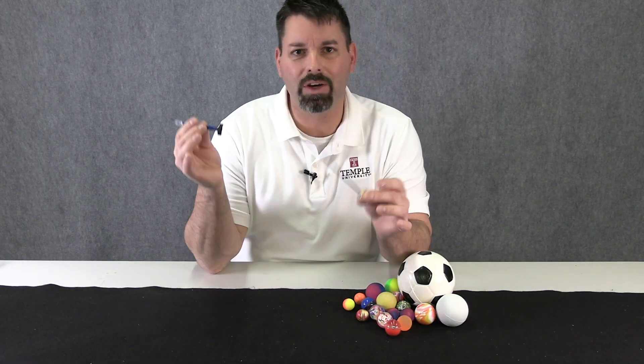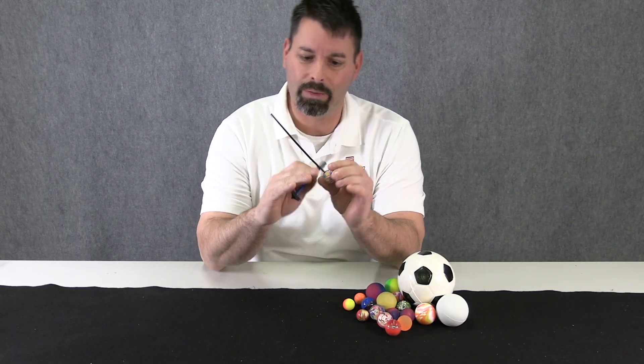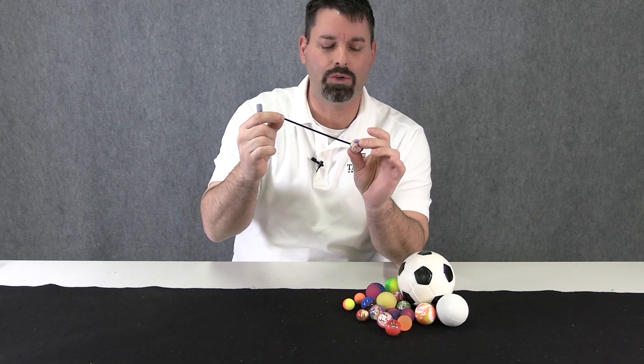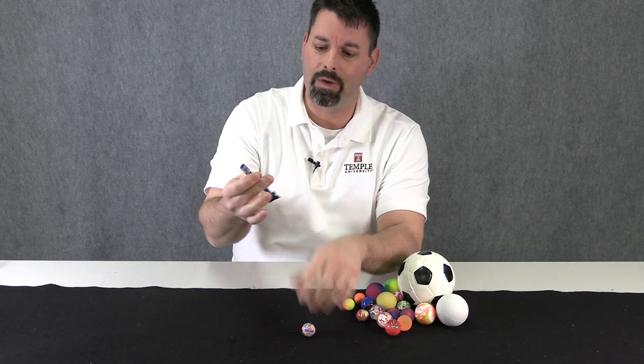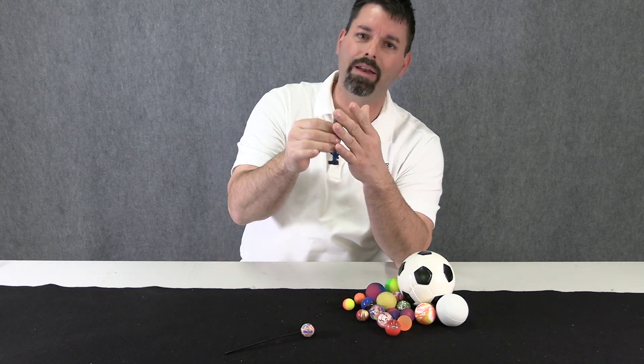Let's pull this apart and take a closer look at all the different parts of our reaction rocket. We have some kind of stem which looks like it's just a hollow straw, our bouncy ball, then a bigger straw, and some tubing that's going to weight the end of the rocket.